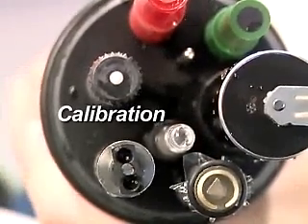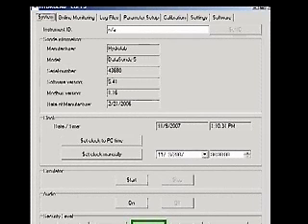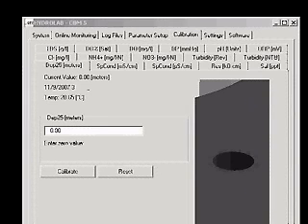Calibration. Establish a connection to the sonde with Hydrus 3LT. Click the button labeled Operate Sonde. When the sonde finishes its initialization, click the Calibration tab. Then click the Depth in Meters tab.